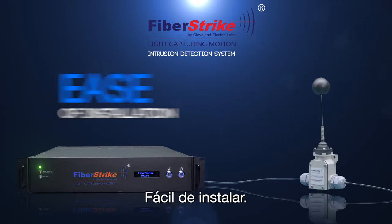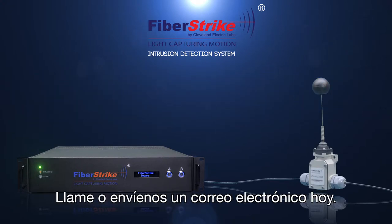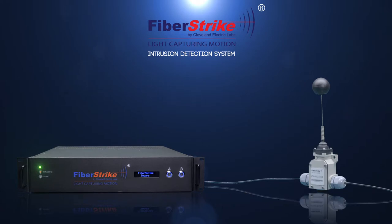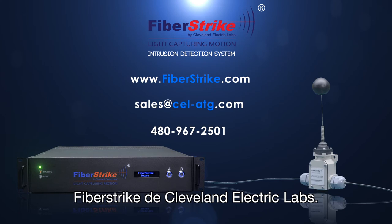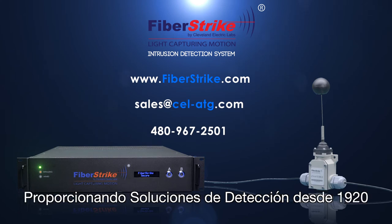Ease of installation. Ease of integration. Call or email us today at www.fiberstrike.com or sales@CEL-ATG.com. Phone: 480-967-2501. Fiberstrike by Cleveland Electric Labs — providing sensing solutions since 1920.